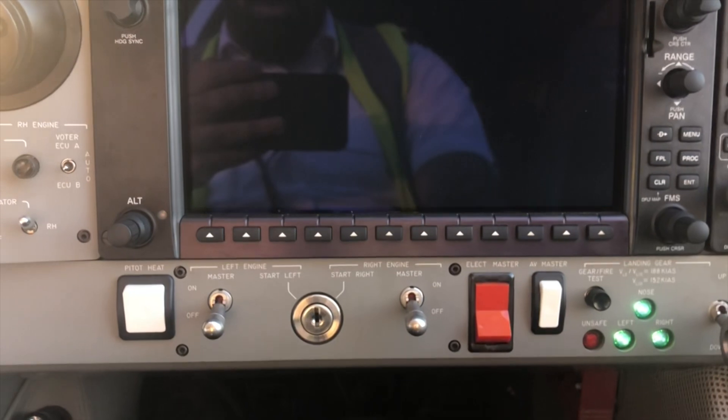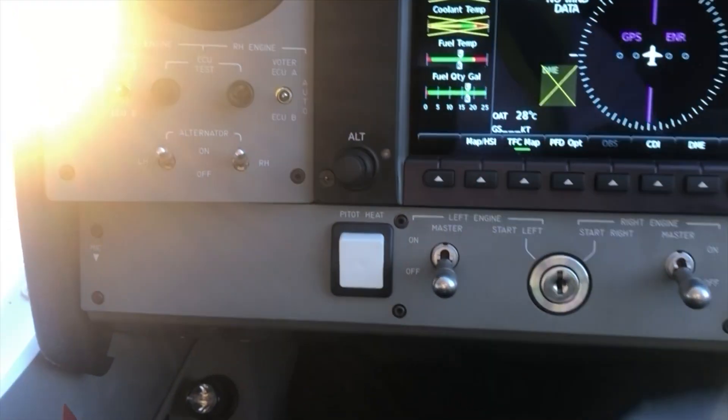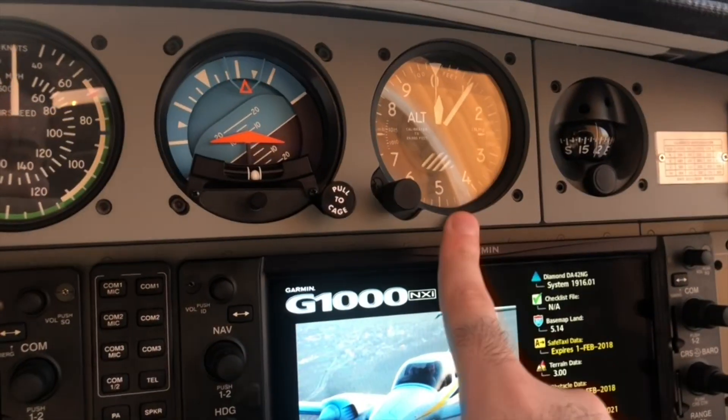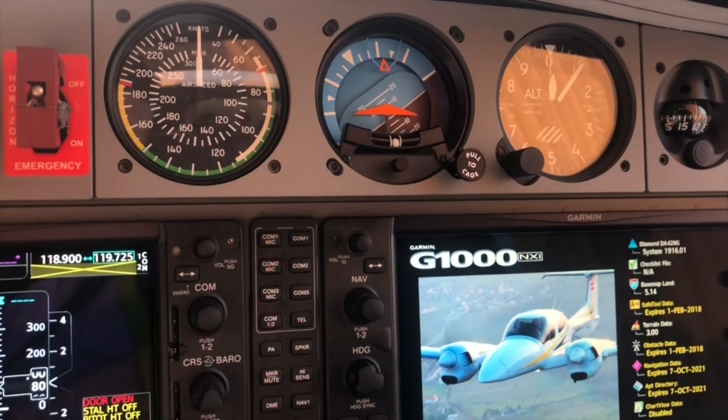Next, we have the engine masters — left engine master and right engine master — and then we have the unit heat and the alternate static. In case of a static port blockage, you switch this on and it will sense the pressure from inside the cabin. Since the DF42 is not a pressurized aircraft, this is an alternate way to keep your altimeter and airspeed indicator working.